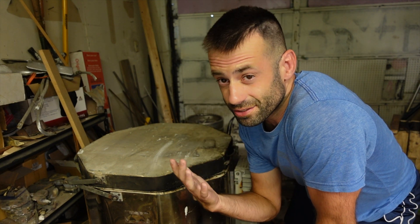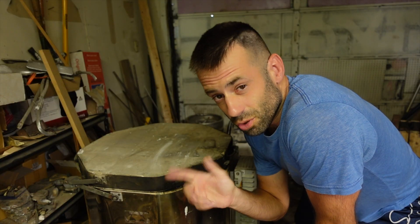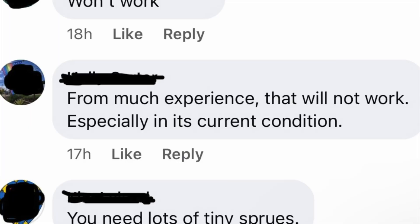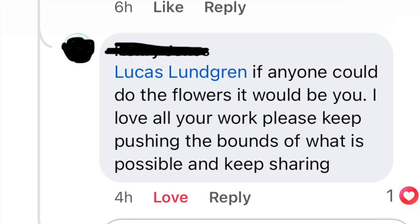I went online and asked some people if they think this is going to work. The responses weren't filling me with confidence, but you can't believe everyone on the internet. The first comment was simply: 'Won't work.' Very helpful. Another person said: 'From much experience, that will not work — especially in its current condition.' Well, maybe you've just experienced the wrong experiences. There was some other advice, like using hairspray to stiffen up the flowers, but it's too late now. We're going with it — we'll see what happens. There were also some very nice comments, like: 'If anyone could do the flowers, it would be you. I love your work. Keep pushing the boundaries of what is possible, and keep sharing.' Thank you so much. I'll try to live up to that one.